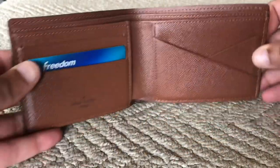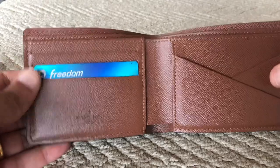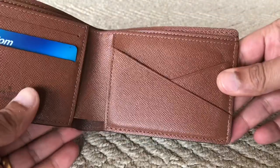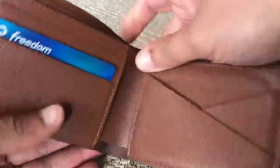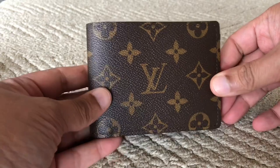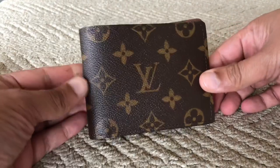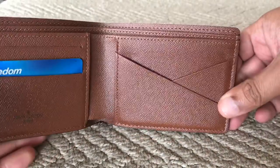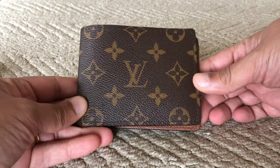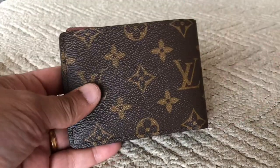Moving on to the monogram canvas multiple wallet — I used this for a trip overseas and bought it at the start of the year. It is also made in Louis Vuitton Paris. The stitching and craftsmanship are amazing. This wallet on the Louis Vuitton site is currently $490 US before tax, so above $500 after tax. You get what you pay for — this is a wallet you would probably pass on to your kids and it will last many decades.